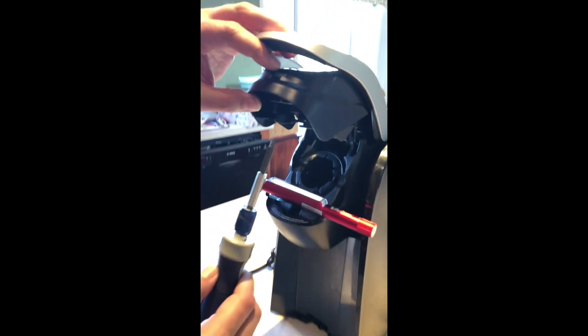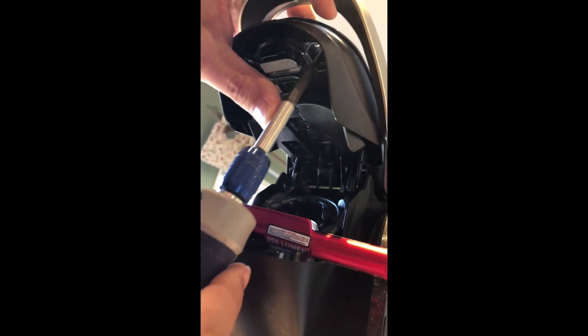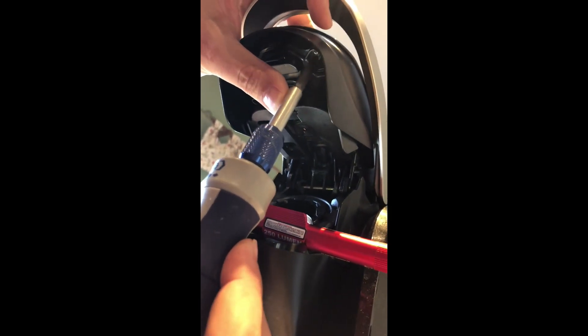We're going to go up under here and take out these two screws. There are two screws that hold the cover of the lid — one's right here. I'm going to take that out.